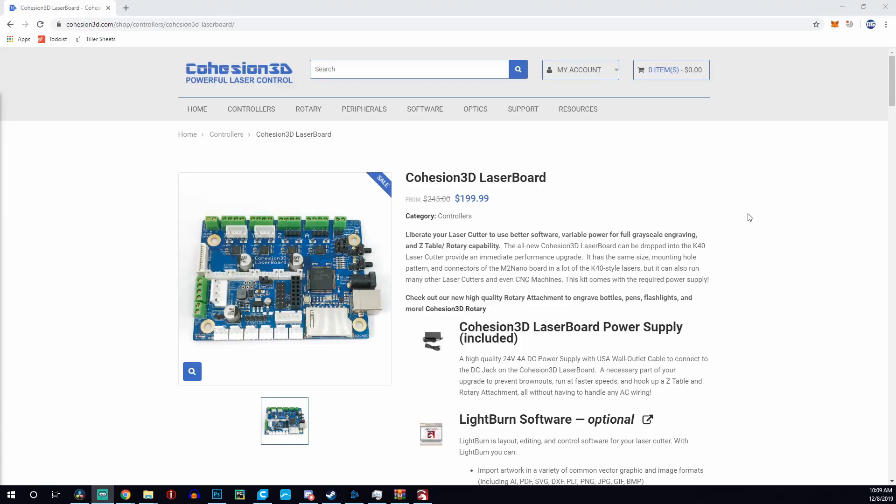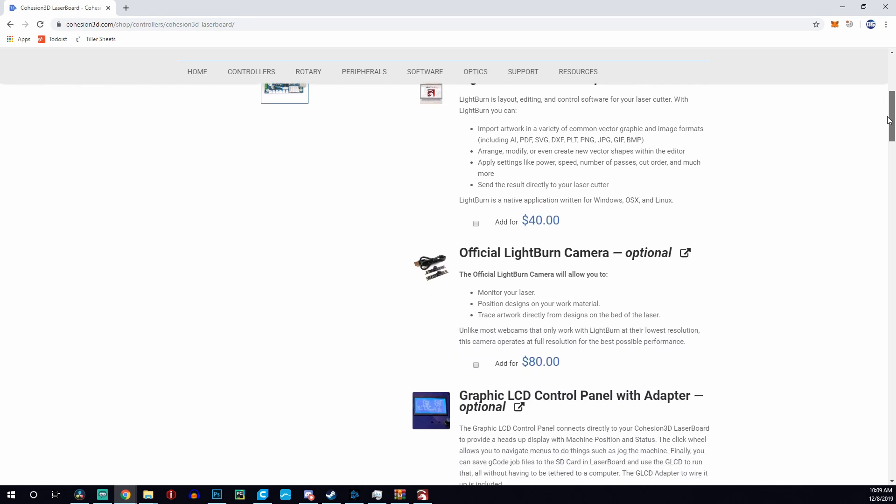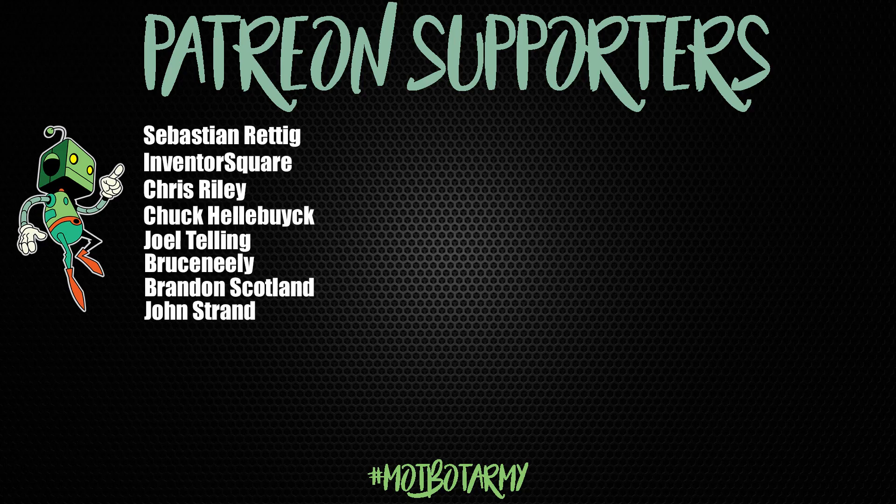I'll be following this up with a quick install video and then a video on Lightburn or a combination of Lightburn with this board. I wanted to make sure you guys understood what this board really has to offer. A huge thank you to Cohesion — I reached out to them because I had to have this board. Check the description for more info, and thank you guys for watching — don't forget to like and subscribe!